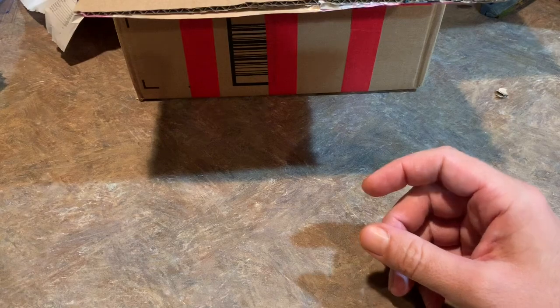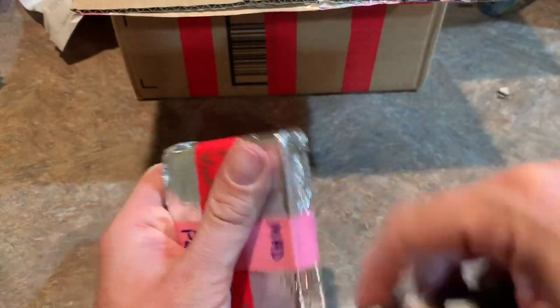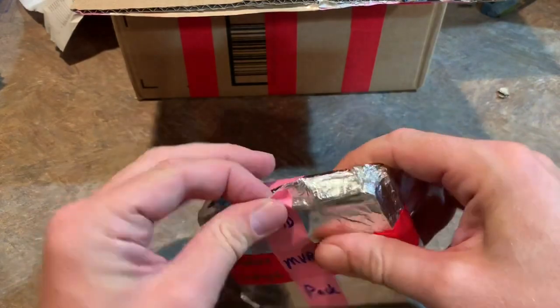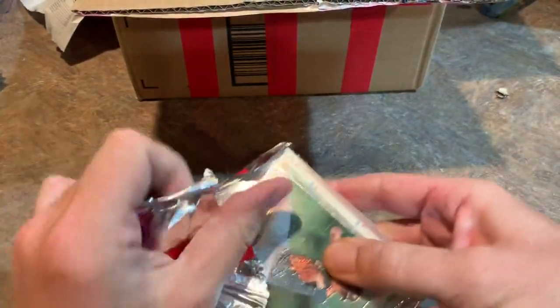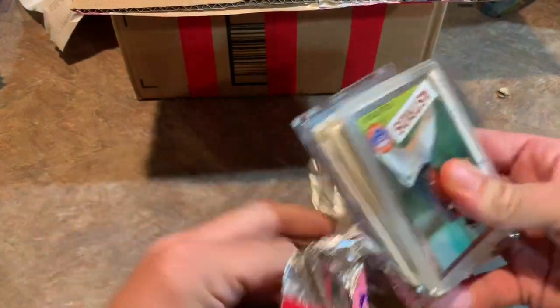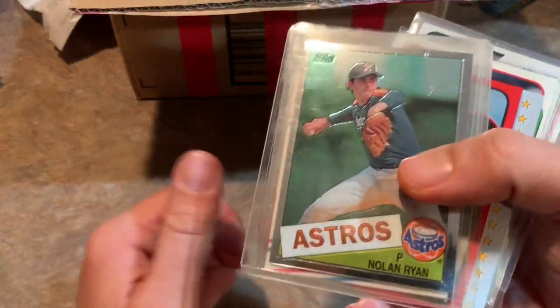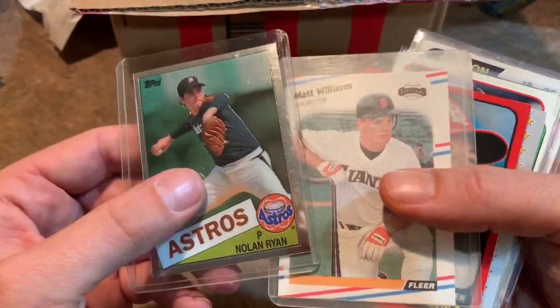That's pretty much the stuff I'm going to be looking for when I go to the National next week — older rookie cards from the '50s, '60s, and '70s, and also some from the '80s like Barry Bonds and Junior. I'll probably spend a lot of time at the dollar boxes looking for those.